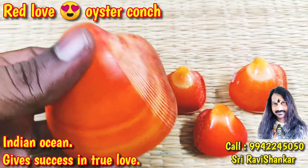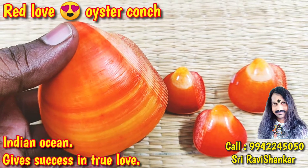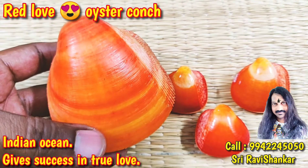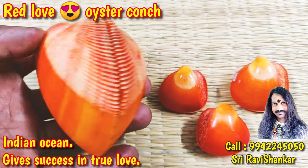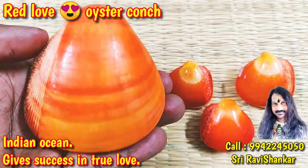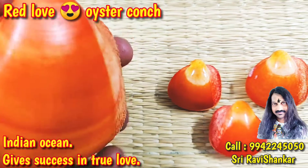It is an oyster, beautiful red in color. By having this oyster poins in your home, you will get very good health. It is particularly for very good health and happiness in the family life. Such a beautiful, dark red in color.